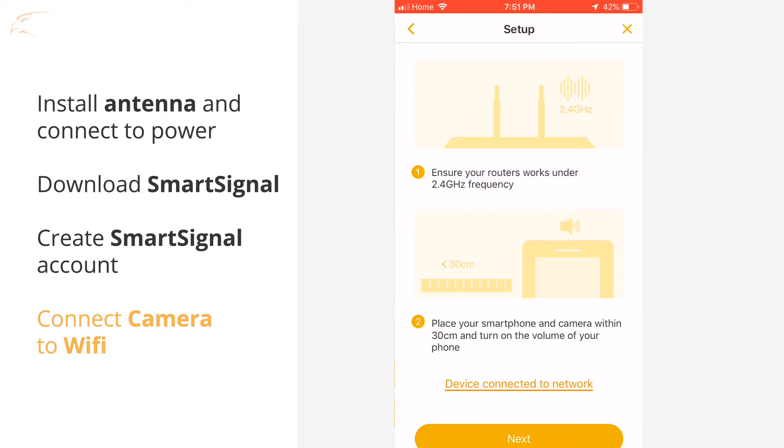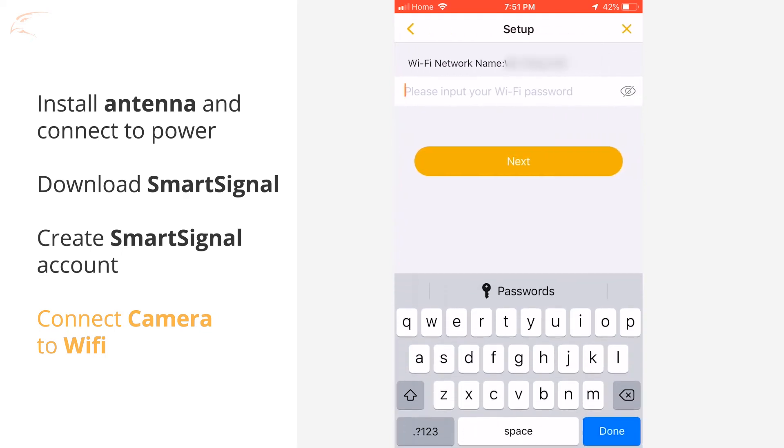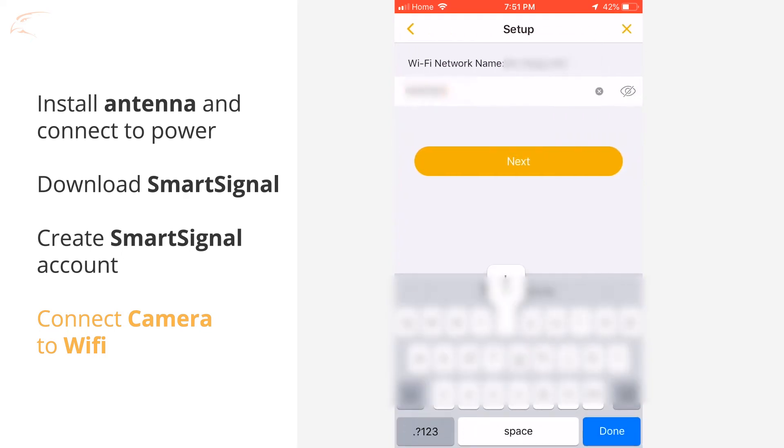Be sure you are connected to a 2.4 gigahertz Wi-Fi network and keep the camera within 30 centimeters of your mobile device. Tap Next, enter your Wi-Fi password, and tap Next again. The camera will attempt to connect.